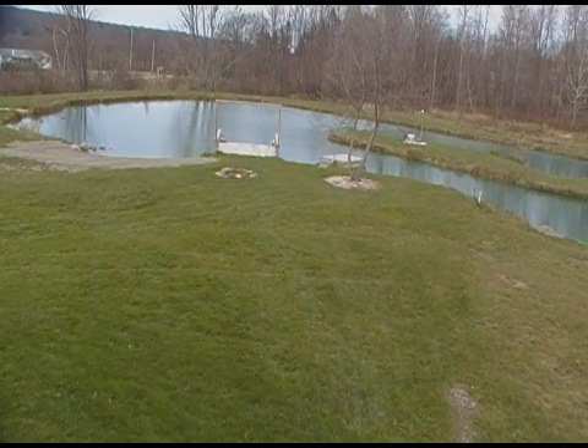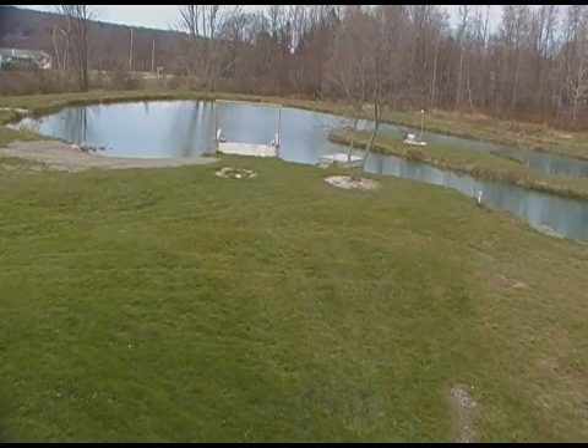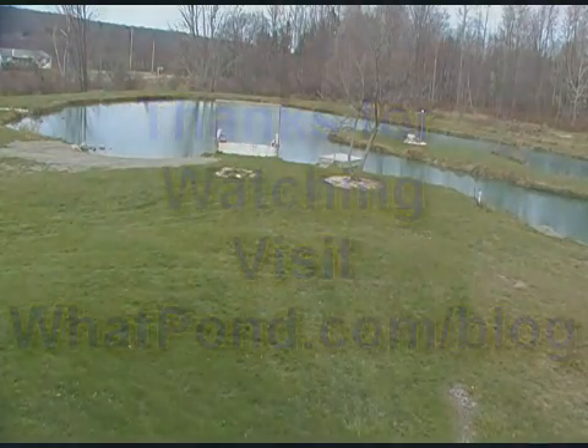With that hole open in the ice, you'll also get some oxygen-to-air transfer and keep a portion of your pond oxygenated. There you have it — winter pond aeration. We'll see you next time.